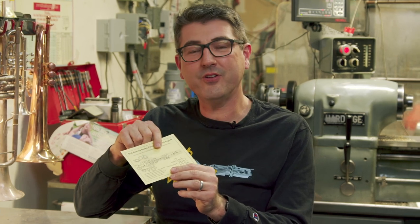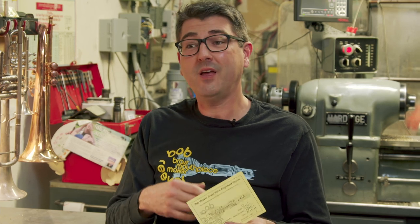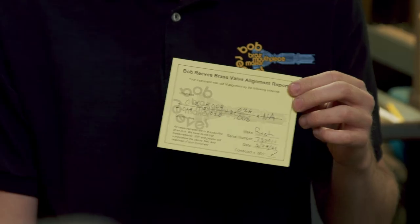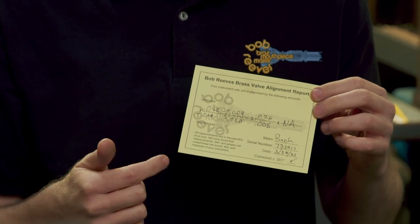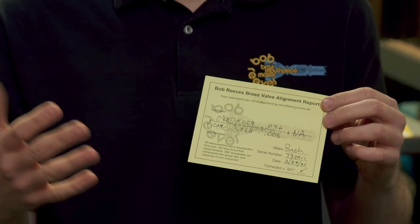The first thing we do in the process is measure the alignment of your instrument — how far out of alignment it is. We provide you with a card that shows you exactly where your instrument is when you bring it to us, and it's something we provide for free. Even if you aren't interested in doing a valve alignment and you're just curious where your instrument is, you can always bring your trumpet or whatever piston instrument to the shop and we'll measure it for free. And if not here, you can mail it in or catch us at a show. We try to travel all over the world and take our equipment with us. With numbers like these, which are very common, the player does not know how this horn is supposed to play. When they get the horn back, these numbers are all going to be zero, and they'll be able to reach the full potential of what that horn can do for them.